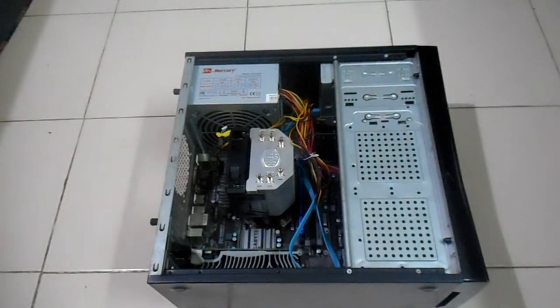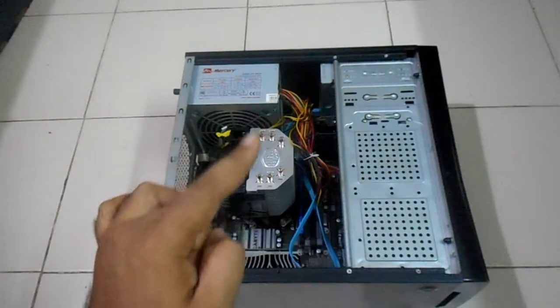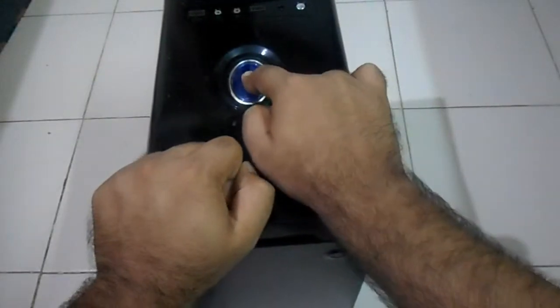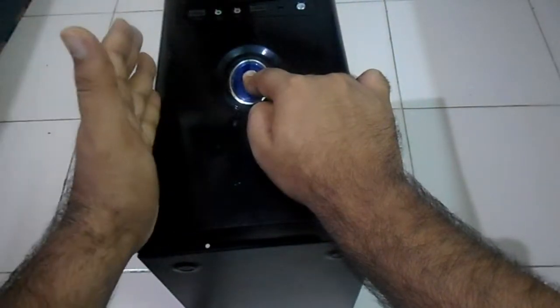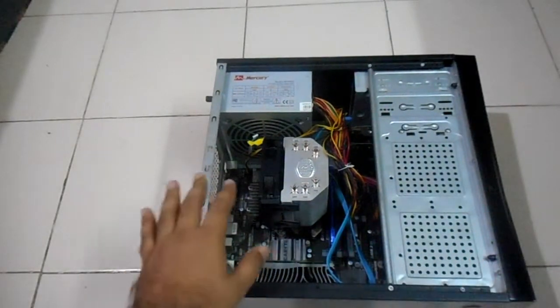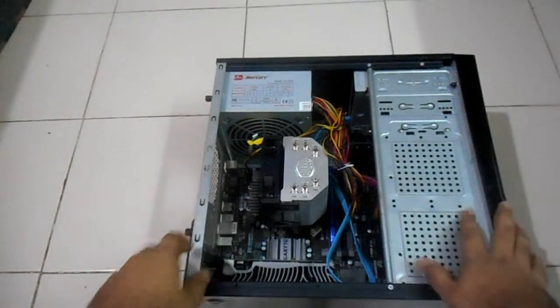So let's get started. Before disassembling anything or before touching any component in this computer tower, we have to press and hold the power button for 5 seconds. By doing that we flush out all the power stored in capacitors, and after that it is much safer to touch anything inside. There will be no danger of short circuit or any kind of shock.